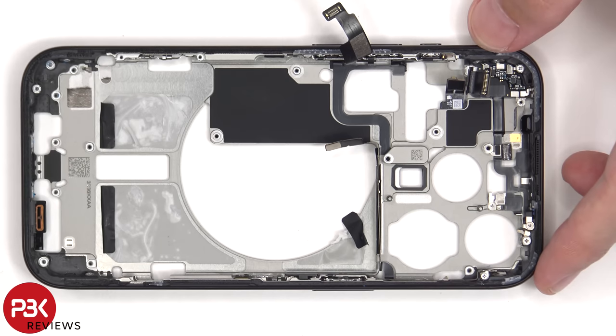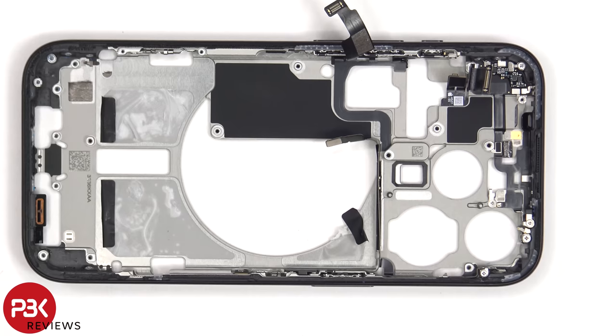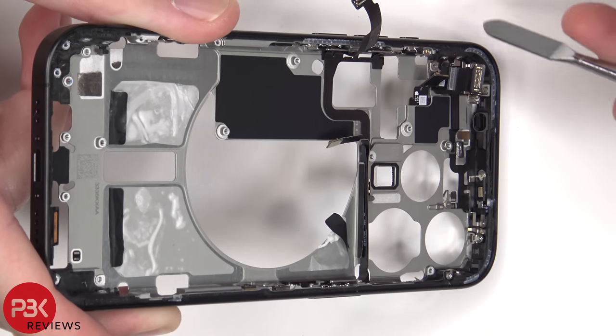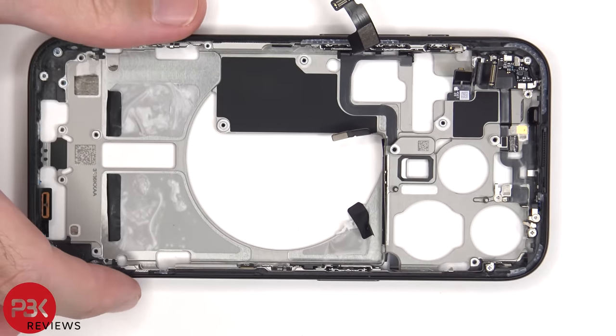If you wanted to replace the buttons on either side, there are a few more Phillips screws holding the brackets in place — you'd remove those and be able to take them out. There's an additional microphone located on top which is part of this antenna flex cable assembly, and that's held down with more Phillips screws and tri-wing or tri-tip screws.